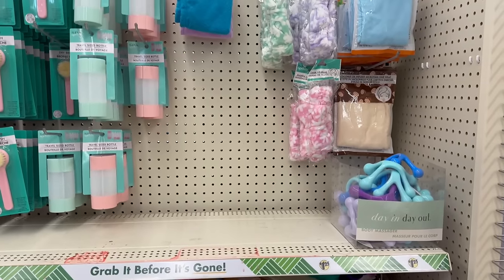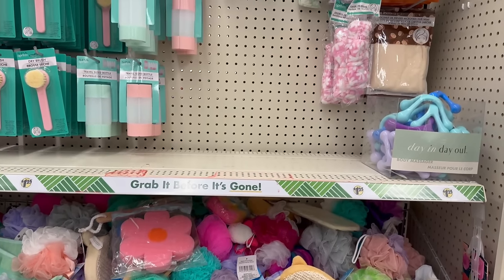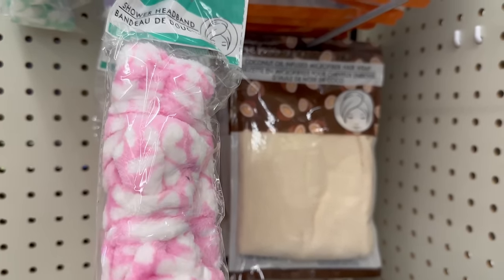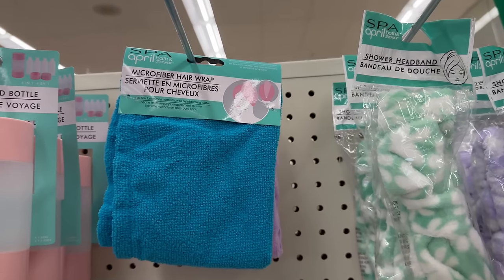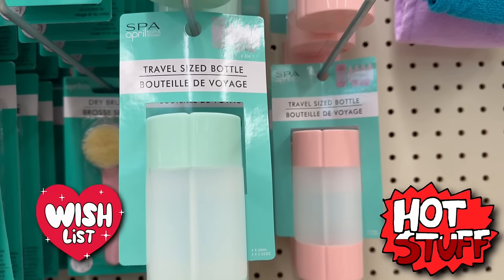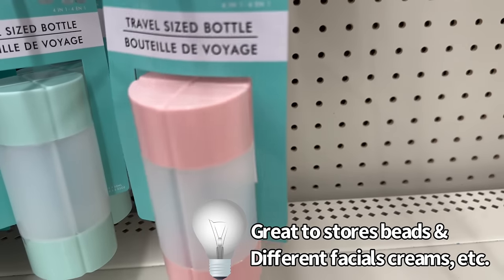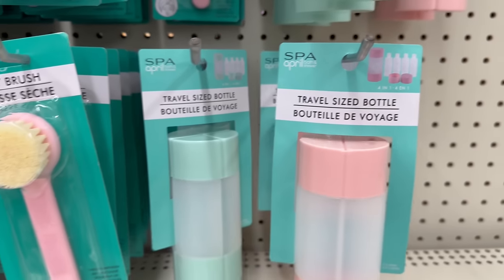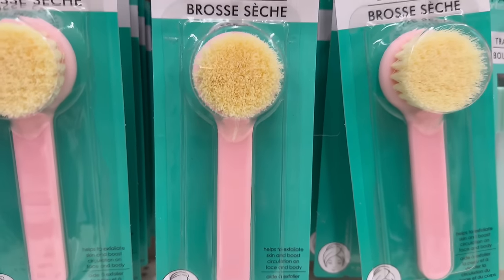There's a cool April Spa and Showers section with new spa headbands in pink, lavender floral print, and green and white. They have microfiber hair wraps, and this amazing four-in-one travel kit — travel bottles that could even be used for glitter or nail items. They also have dry brushes for exfoliating skin and boosting circulation on the face and body. Dollar Tree is really outdoing itself!